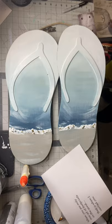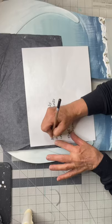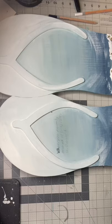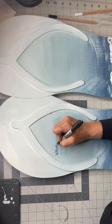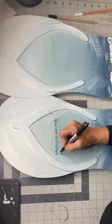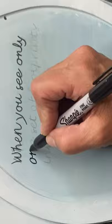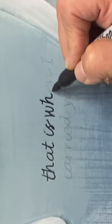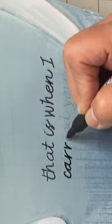I went on my computer and printed out some words with my carbon paper — I'm going to trace them on. On one sandal it's going to say 'When you only saw one set of footprints in the sand...' and I'm going to use a Sharpie marker to fill in my letters. I try to find fonts that are not uniform — kind of off a little bit — and that takes the pressure off me to not be perfect with it. The second sandal is going to say 'That is when I carried you.' What a great reminder, right?